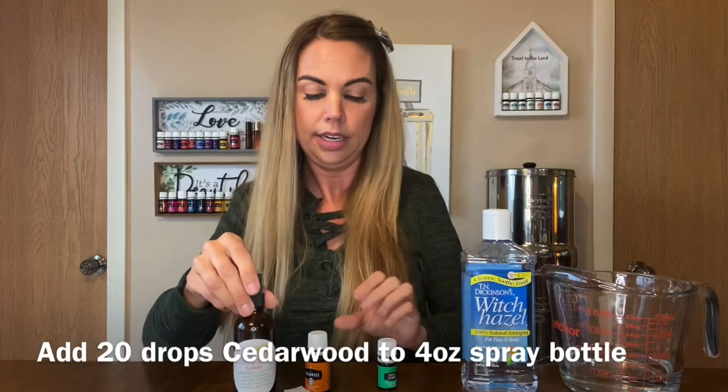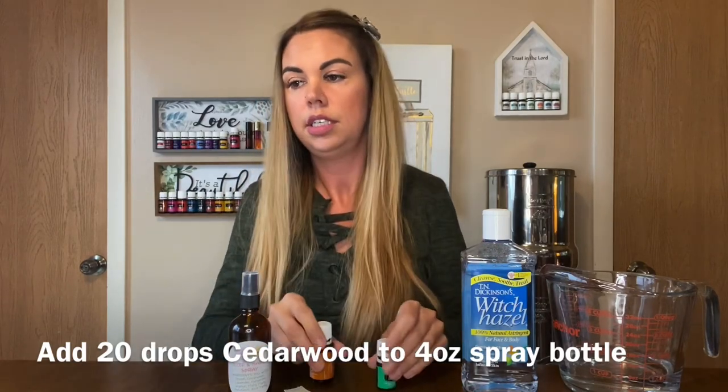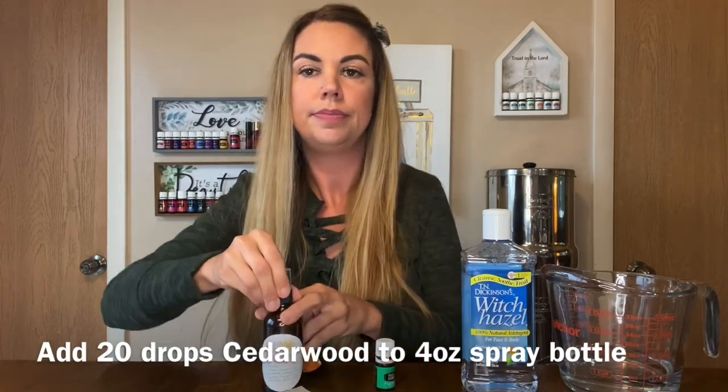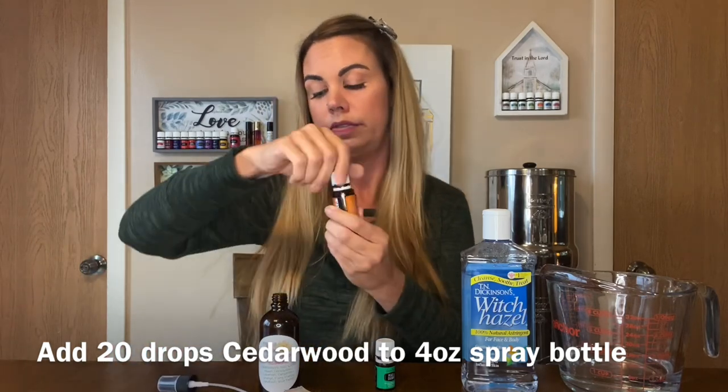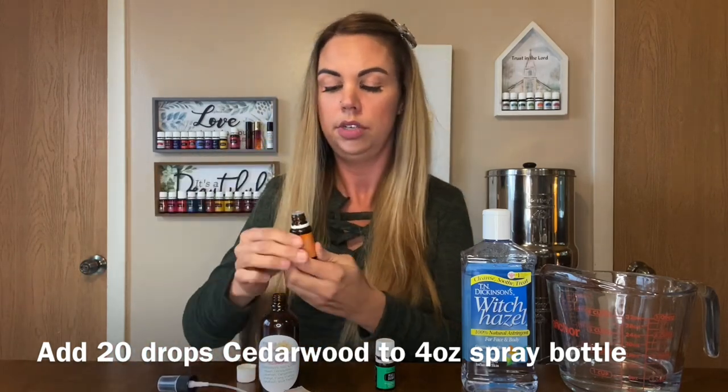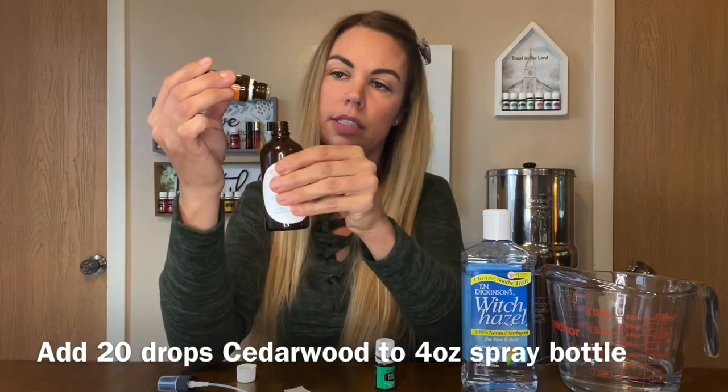All right, you're gonna add your oils first. I'm gonna start with the cedarwood — 20 drops. This is a four-ounce bottle, so I'm gonna put 20 drops in here.